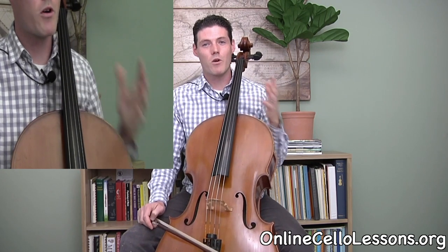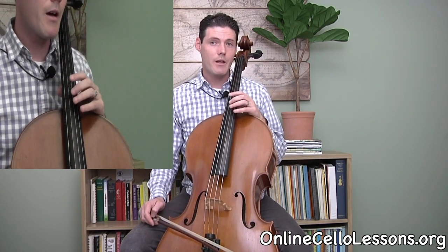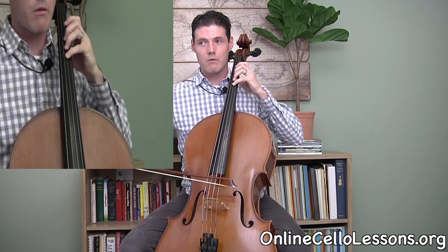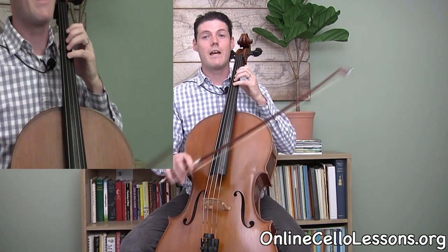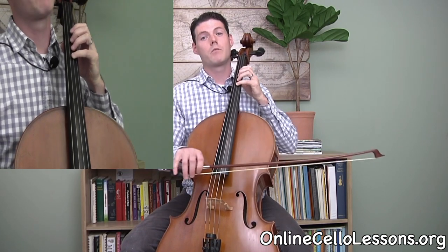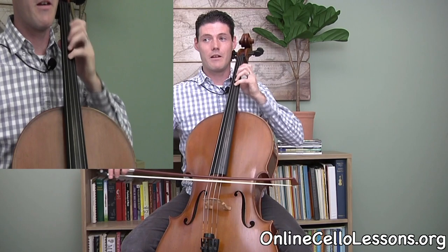Once you have vibrato down, you can practice different things to help you get better control of this technique. Set a metronome to about 60 beats per minute and try quarters, then eighth notes, then triplets, and then finally sixteenths. That way you'll practice developing vibrato at different speeds and having control of it.